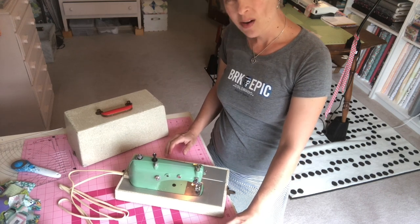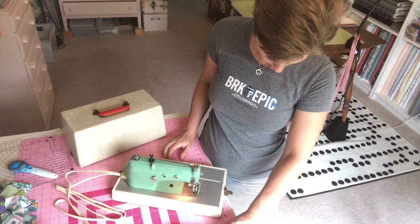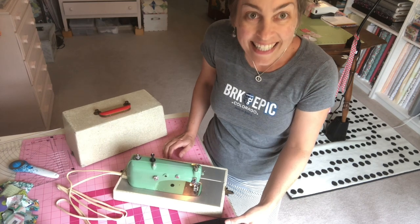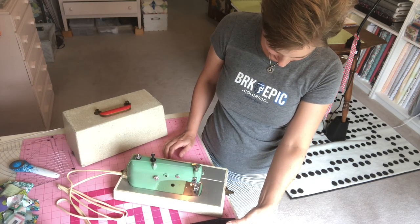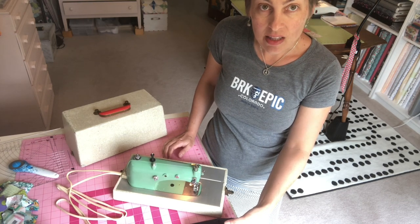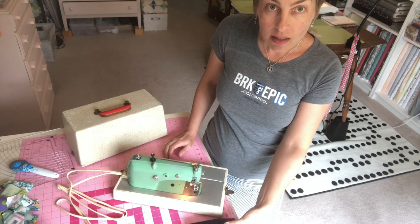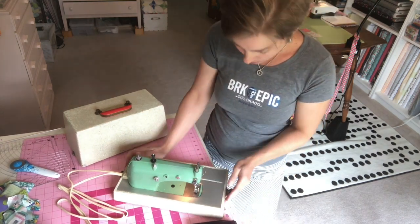What if I just push the foot pedal — do you think the needle will go up and down? I need to get it so the needle will stay up so I can figure out how to thread it. It went up and down again — oh good, now it's up. I got it up!